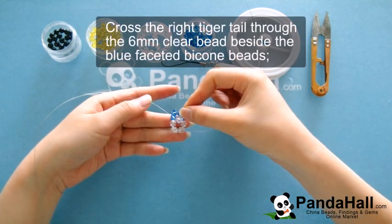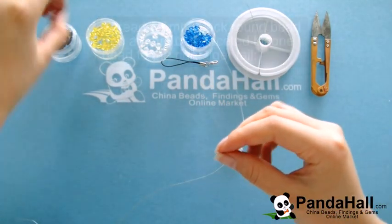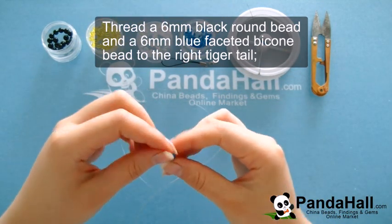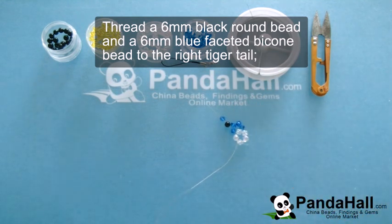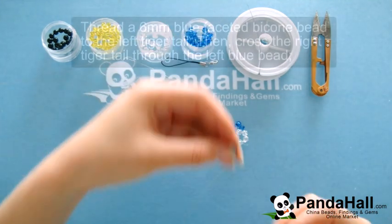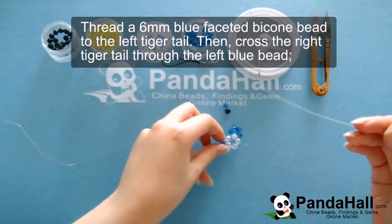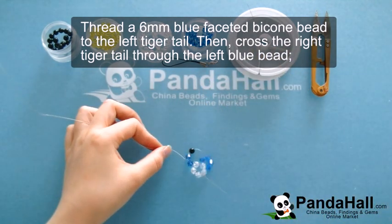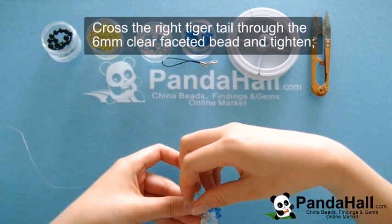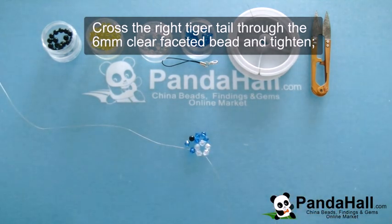This will form another circle. Now pass the right tiger tail through the 6mm clear bead and tighten. Once you've tightened all these, thread a black bead and a blue bead to the right tiger tail. Then thread a blue bead to the left tiger tail and cross the right through the left blue bead again. Once you've crossed through the blue bead, cross the right tiger tail through the clear faceted bead and tighten.